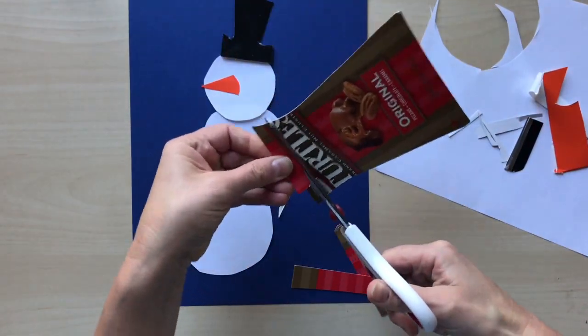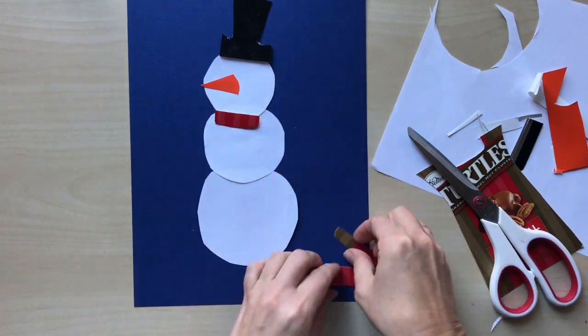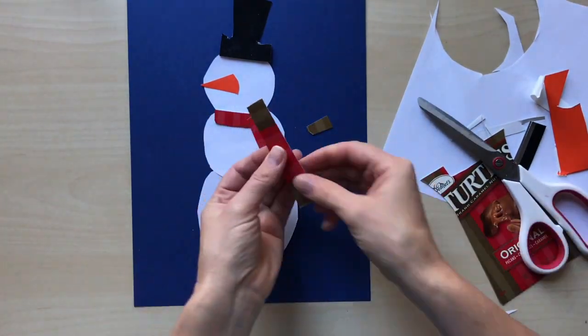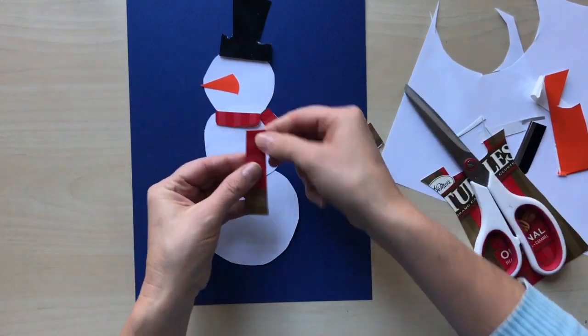Next step is making a scarf. I make it from old packaging as it has a straight pattern. You may use your own version of the scarf — choose the color and pattern that you like.